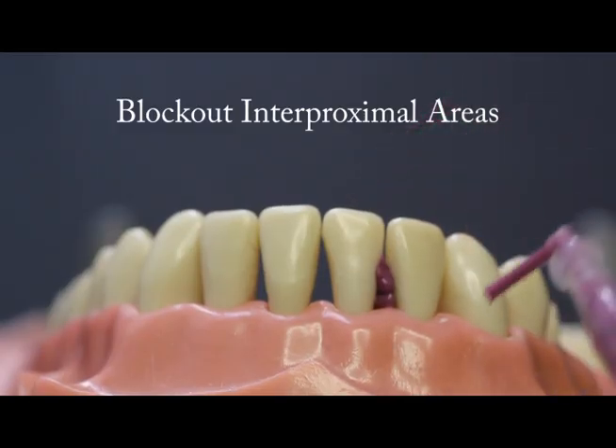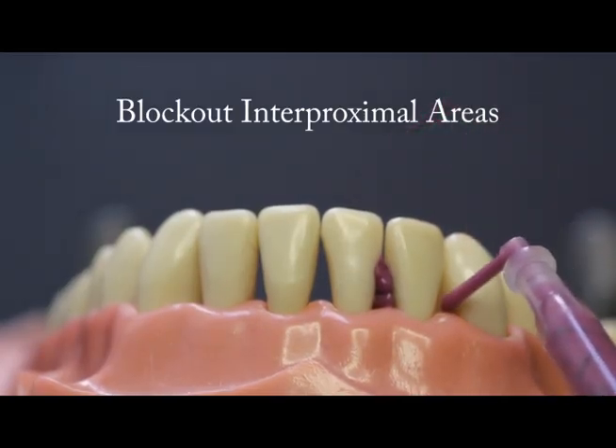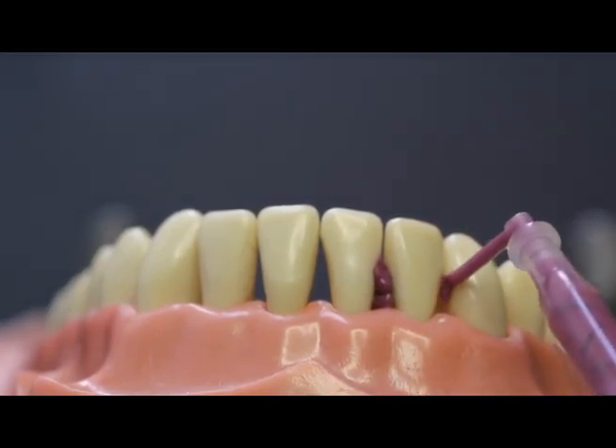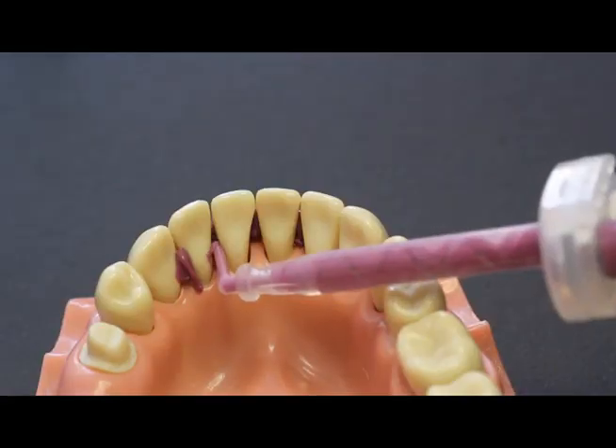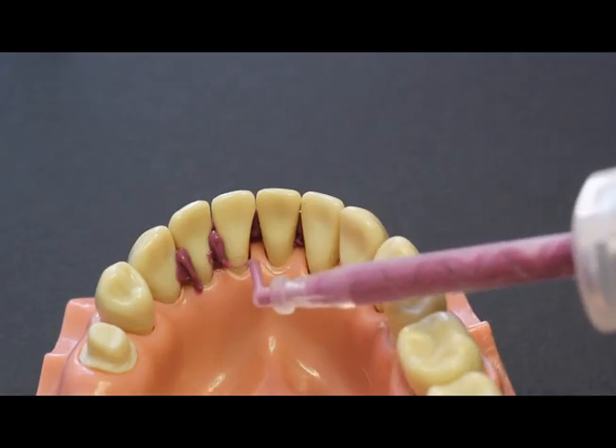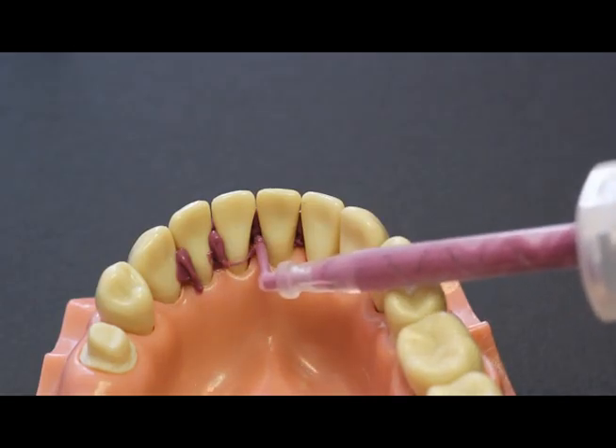For periodontally mobile teeth, it will make the procedure easier if we stabilize the teeth using a polyvinyl siloxane impression material in the gingival embrasures. This will also prevent composite from intruding into these spaces and will make cleanup easier.